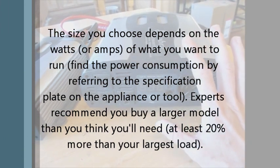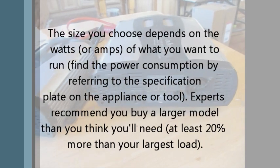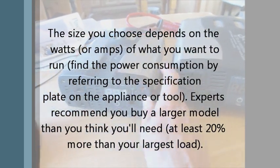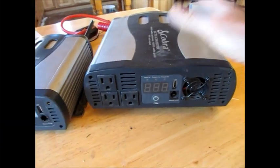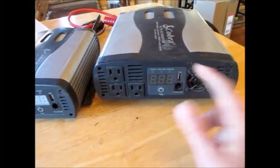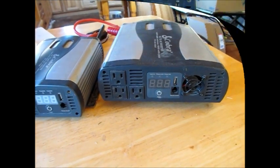You really just can't go wrong with spending that extra money up front and getting it. Because if you do decide to add on a couple more panels — who knows, that's exactly what we did — you've invested in this one and it doesn't go to waste. So that's what I would suggest if you are looking at starting a backup system.